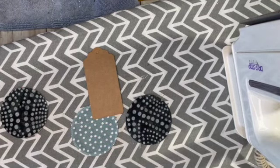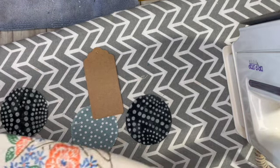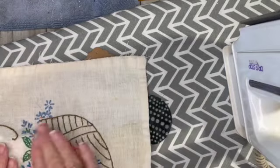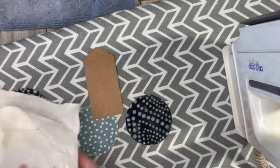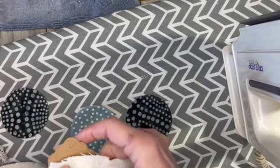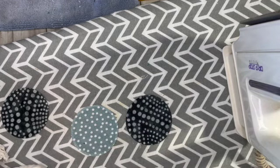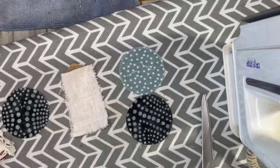I have some fabric to use as a base — it was like a dresser scarf. I like it because it has a lot of threads that are kind of thick, so that's going to be my base. The iron light is green so it must be hot enough. All right, let's see if we can do this.